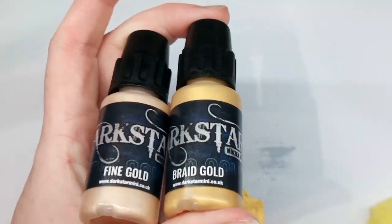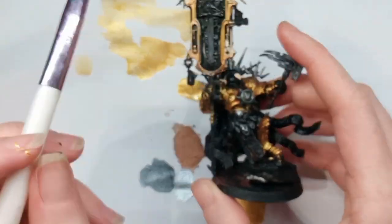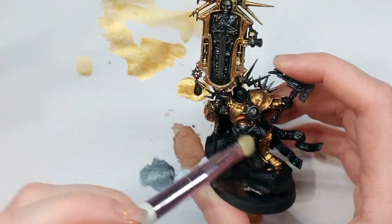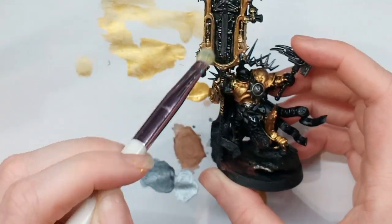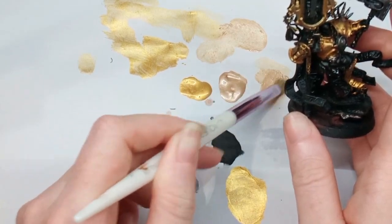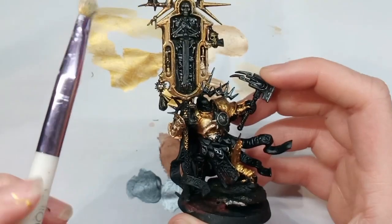I grabbed Braid Gold and Fine Gold to try these out. I loaded the brush up with paint after slightly moistening it and wiped away the excess on a piece of paper, then brushed it over the top of the model, mainly going for the raised areas which it naturally catches. The secret with dry brushing is not to go too over the top — you still want to see some of those previous layers to create contrast. I really liked the Braid Gold — it added some great highlights — and then we went even brighter with the Pale Gold.